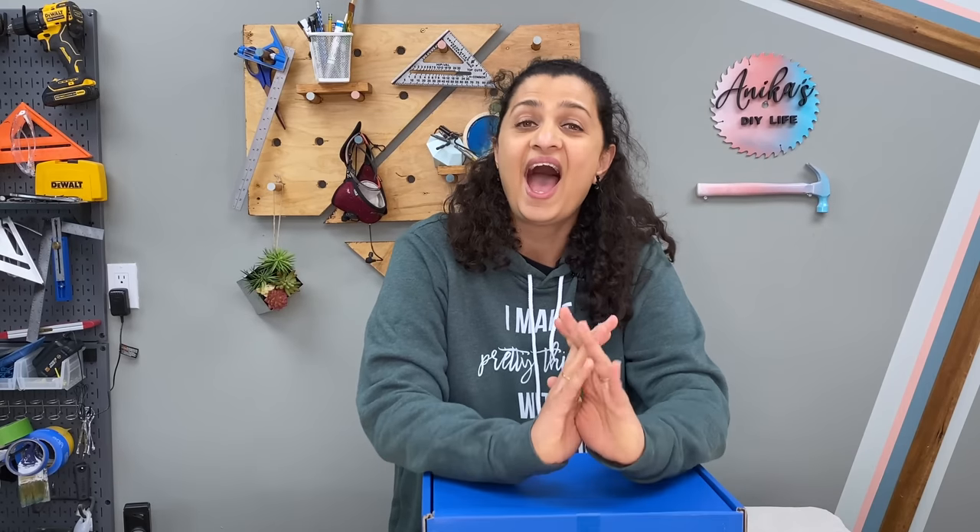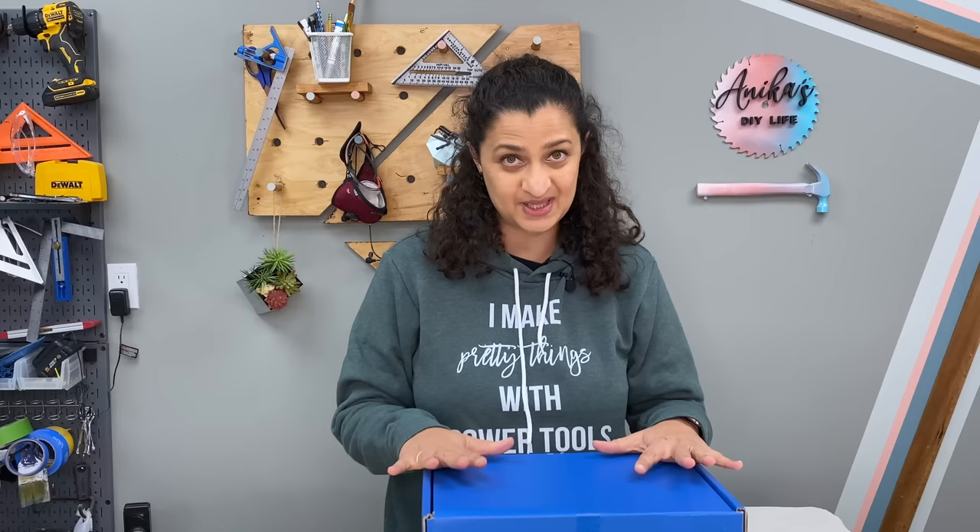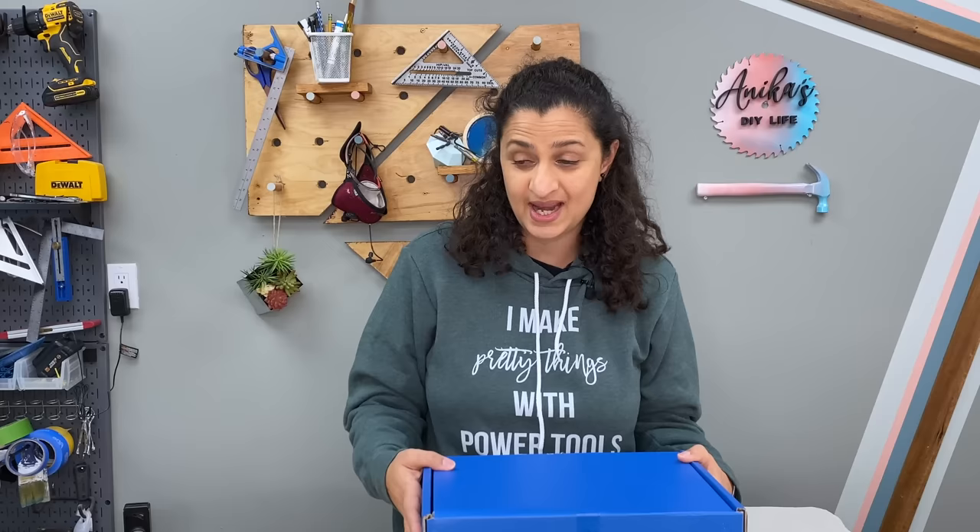Hey guys! I have something really exciting to share today. Craig just announced their latest series of pocket hole jigs, the 500 and the 700 series. I've got the 720 right here and we are going to dive into everything about it — what's in the box, what it can do, how to use it, and the accessories that you can use with it. Let's get started.